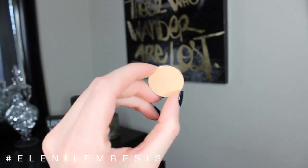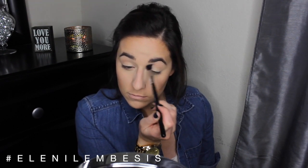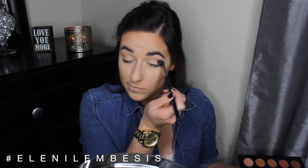For my eyes, I'm going in with Makeup Geek peach smoothie on a Sigma E40 brush, which is just a big fluffy blending brush, and just dusting this all over my crease from outer to inner corner — nothing too precise. Then to give my eye a little bit more depth, I'm going in with matte soft brown on a Sigma E25 brush, mainly keeping that in the outer corner and then taking only a little bit into my crease. And then back with the blending brush making sure there are no harsh lines and everything is completely seamless.